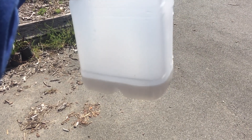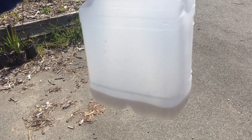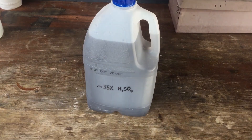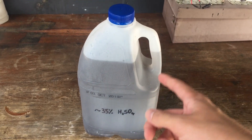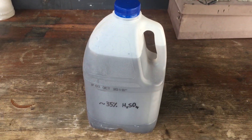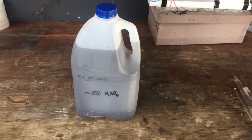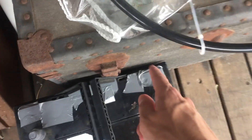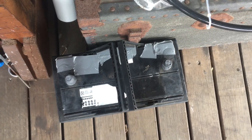That is what we get from one of the six cells. To get the acid out of the other five cells, I ended up just drilling a few holes so that we could pour it out. And that is what we got from the whole battery — that is nearly three litres of our 35% sulfuric acid.